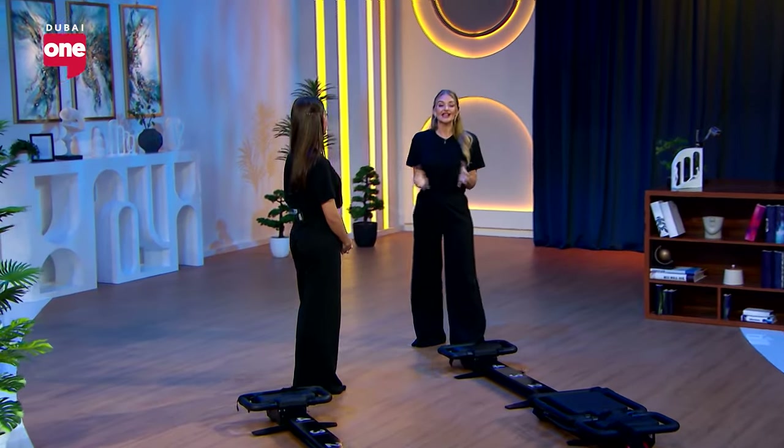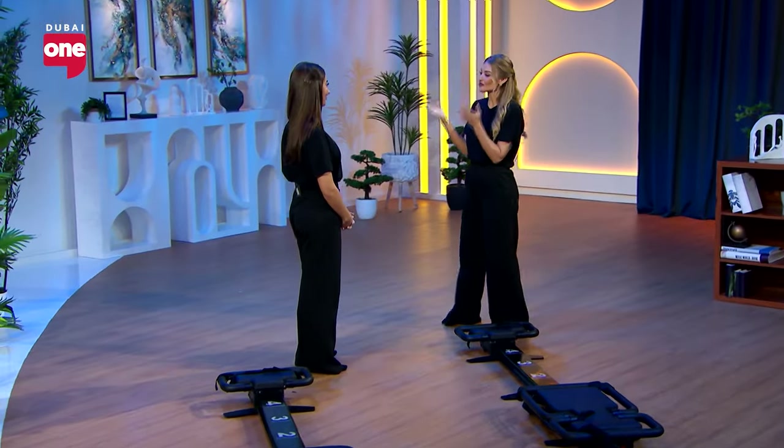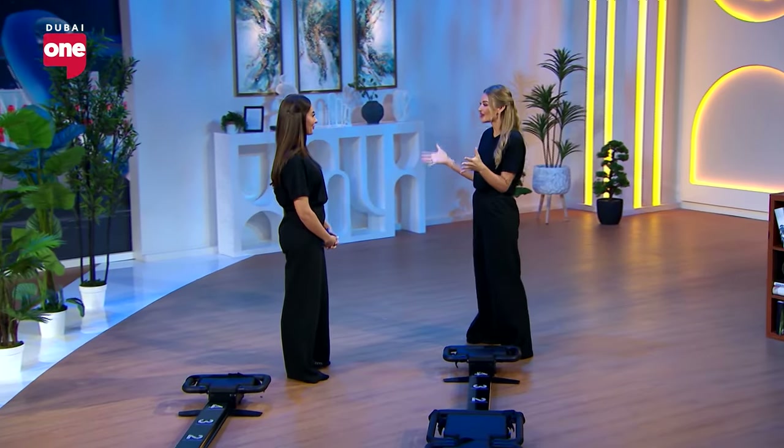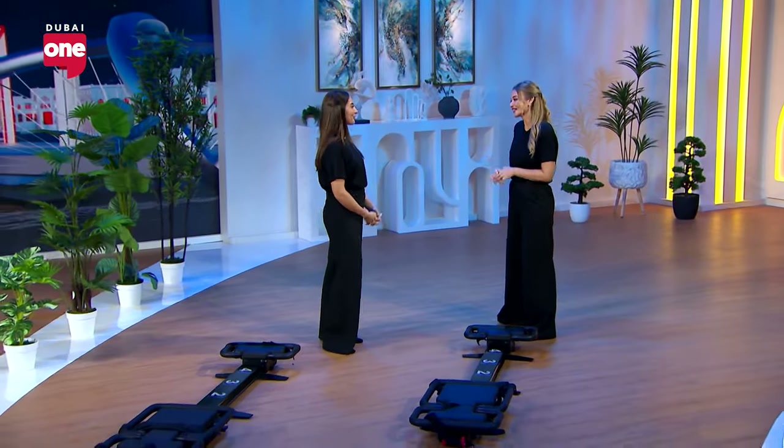Welcome back to DXV Today. In the studio I have Brittany joining me from Reform Athletica and we're going to do a workout. Brittany, welcome to DXV Today. Thanks for having me. Can you tell me a little bit about Reform Athletica? I love a Pilates workout but Reform Athletica is a little bit different, correct?